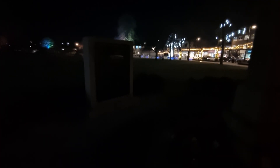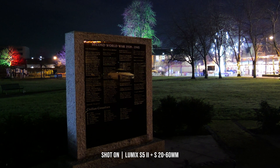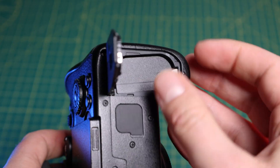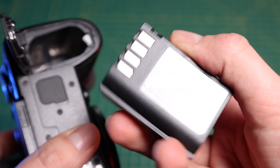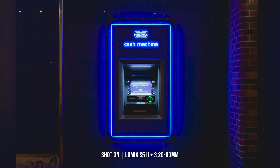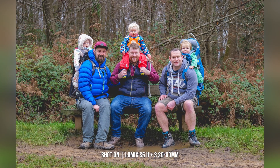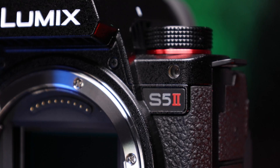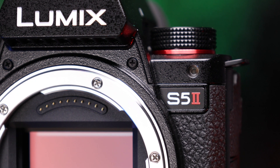To give you an idea of how dark it actually was, this is what I could see taken on my phone, and this is what the S5 Mark II could see. Powering the Mark II is the same BLK22 battery seen in the original S5, and it's capable of capturing up to 370 images on a single charge, or up to 1,250 when in power save mode. Switching into video allows for up to 90 minutes of recording time, but it would be worth picking up a spare battery or two if you shoot a lot of content.